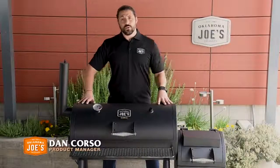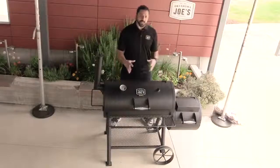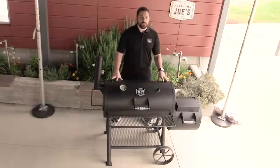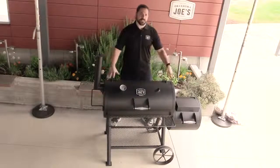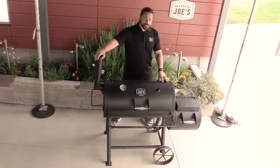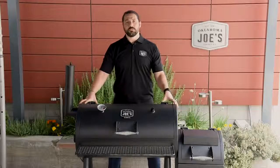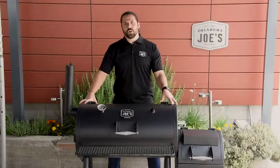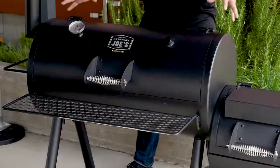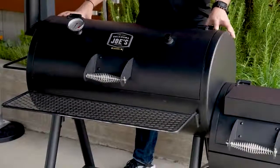Hi, Dan here with Oklahoma Joe's, and welcome to the detailed breakdown of our Highland Offset Smoker. The Highland is the smaller of our two offset smoker sizes, coming in at 57 inches long, 33 and a half inches deep, and 53 inches tall at the smokestack. The two major cooking components — the firebox and the smoke chamber — are made of two and a half millimeter cold rolled steel, coated in a high temp paint. The entire package weighs 178 pounds.